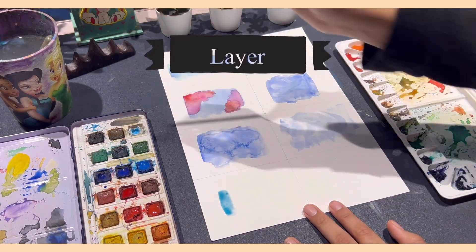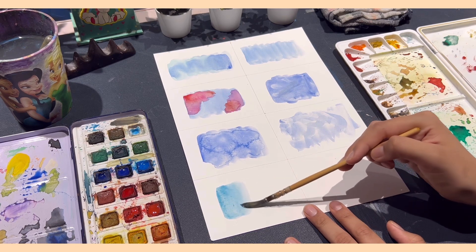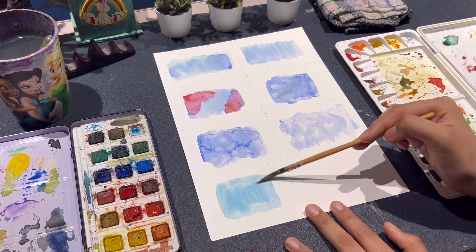Moreover, this is the layering technique, in which you add depth through layers. It is important to ensure that before we add another layer, the first layer has to be dry to avoid bleeding.